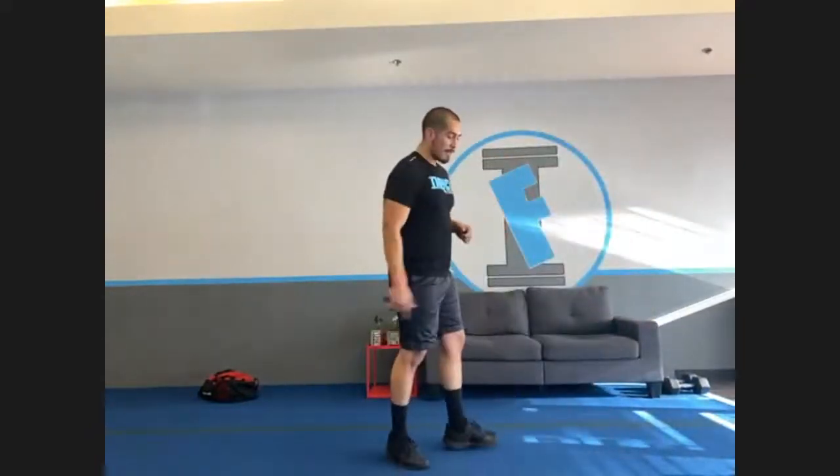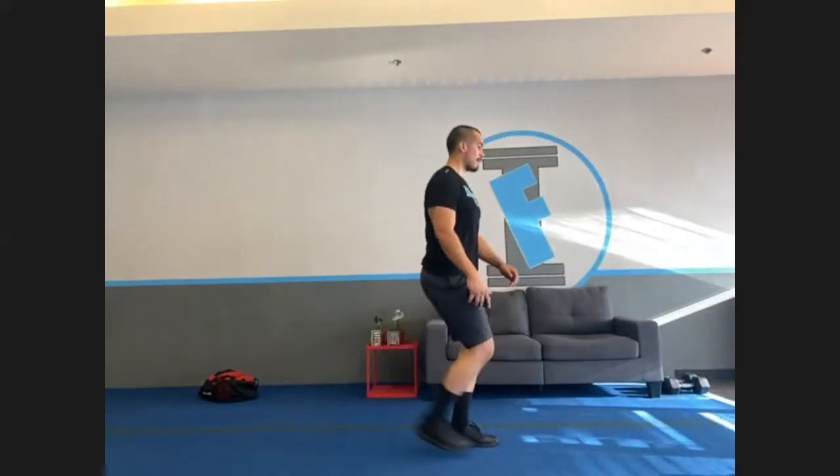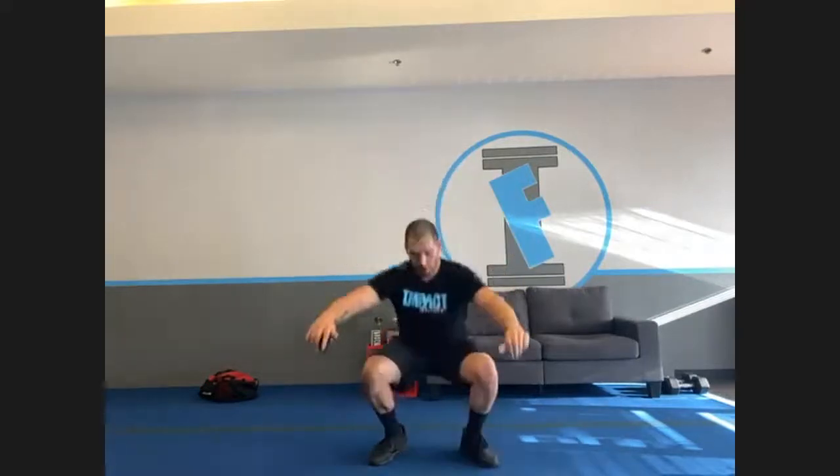Reverse lunges — here's what it looks like. We're bringing one leg back, lunging, up, then switching to the other one. Back, alternate back and forth. It's good because you get a brief rest when one leg is in front. After that, squat pulses — down, pulse up and down, nice little pulses. That's it for those two exercises.